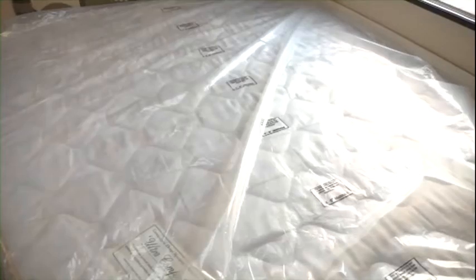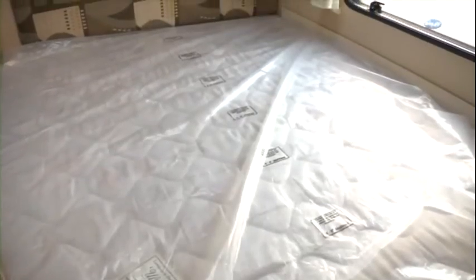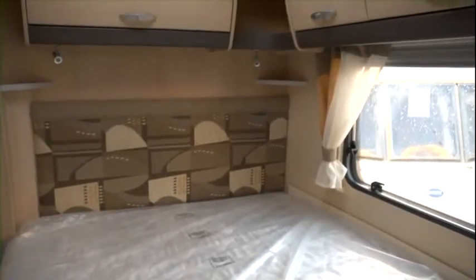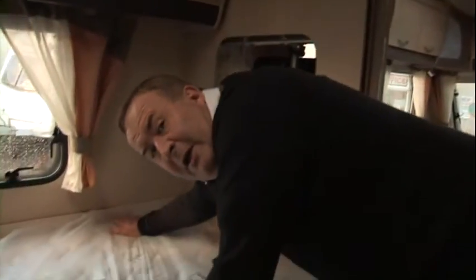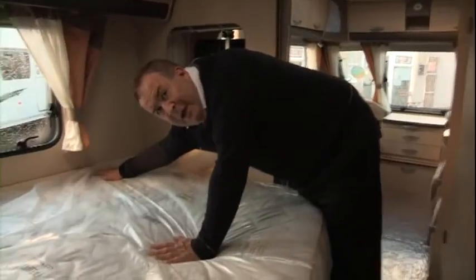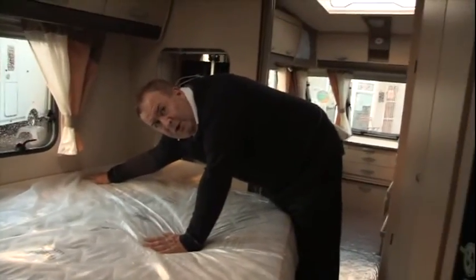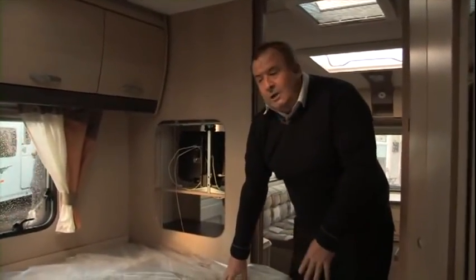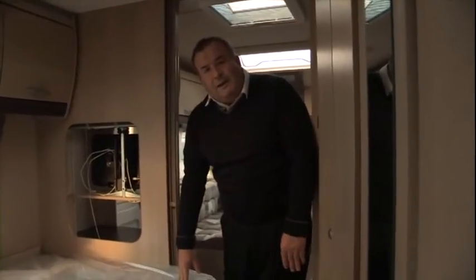We now come through to the fixed bed layout. I've mentioned it before and I'll mention it again — it's not everybody's taste that the fixed bed be put against the wall, because it means whoever is on this side is going to have to crawl over their partner in order to get out, perhaps to use the washroom or let the dog out. It comes down to personal preference as to whether you like this layout. Bear in mind that one end of the bed has to be taken off to allow access through into the washroom.